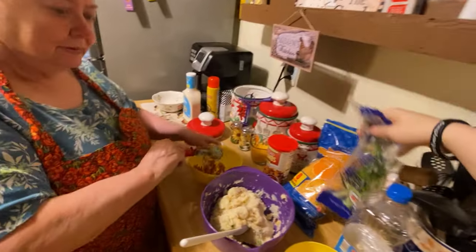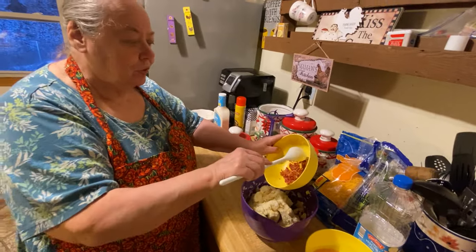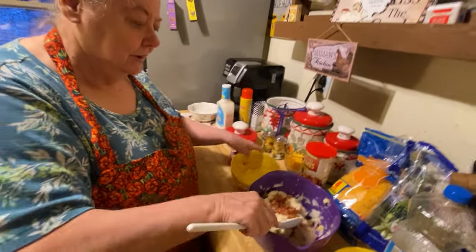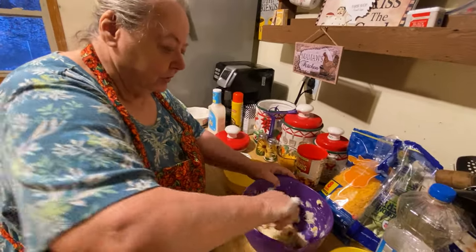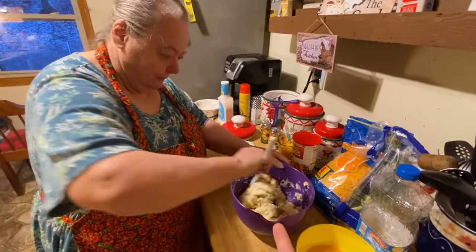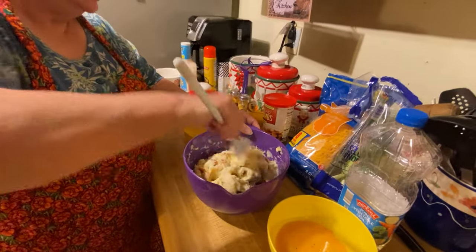You take your bacon — three or four strips of bacon — and put it in there. Stir it up real good. This is regular fried bacon that she diced up and crumbled, then just put it in. That's what you do.